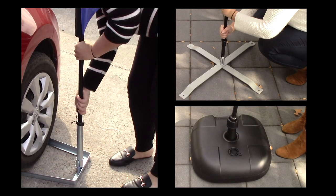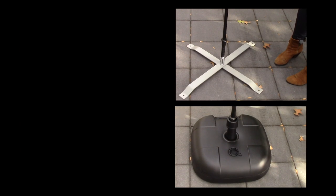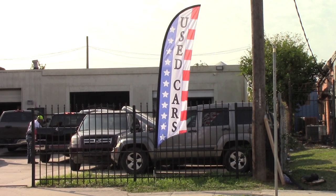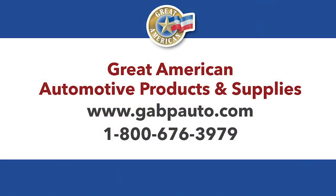If you don't have grass available, try one of our other base options. Our wave flags come in many designs for your dealership or service center. Visit us today at www.gabpauto.com.